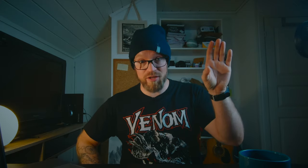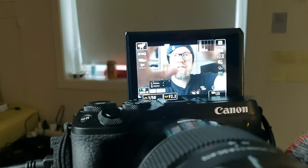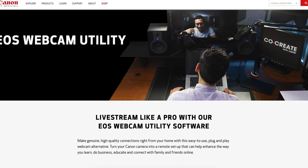I got a question in the comments a while ago — and I'm sorry I haven't answered it before now — asking whether when using the clean HDMI out you're still able to see anything on the camera's screen. Here is my Canon M6 Mark II with the HDMI cable going out, and as you can see I can see everything — I can even see the camera focusing on my face.